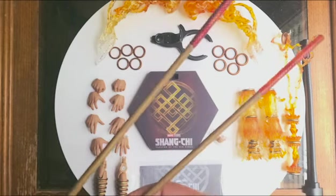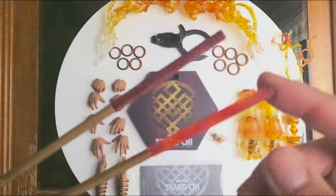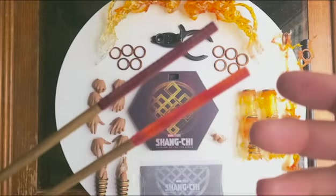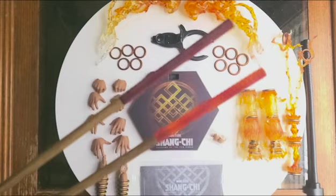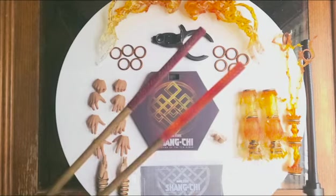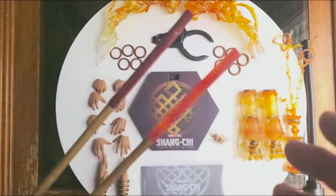We have two bow staffs here. The difference is, one of them has more of a translucent effect. It really adds effect to the poses you're trying to do with the staff, because it makes it look like it's glowing if you hold it in a certain light.